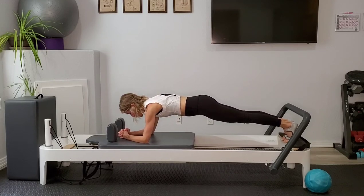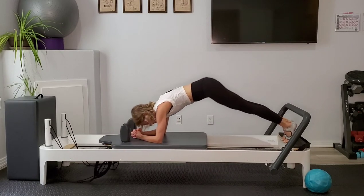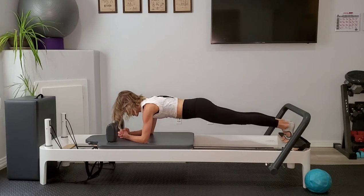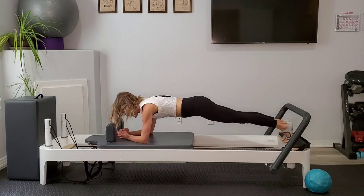Now we're going to take it up into a pike. Imagine that there's a string connected to your sacrum — somebody pulls it, hips go up to the ceiling — and press back out long. Pulling up and pressing out. You're going to feel that abdominal crunch as you come into that pike, and then find that length again.